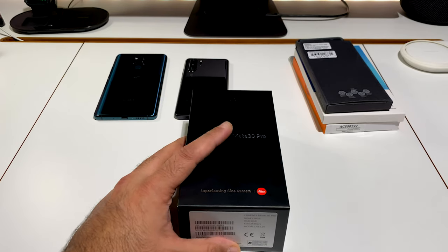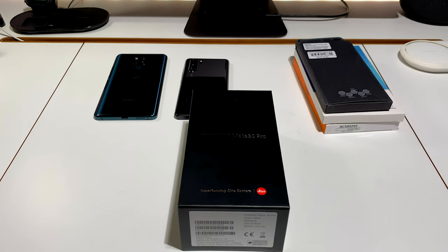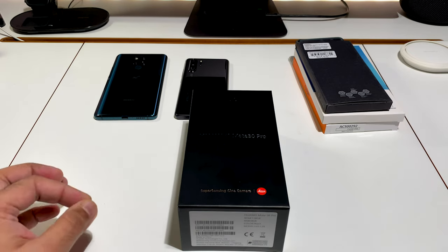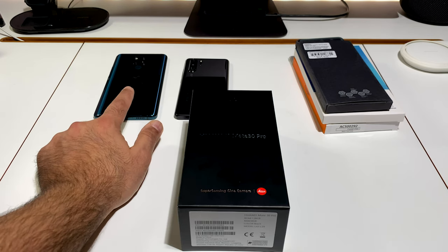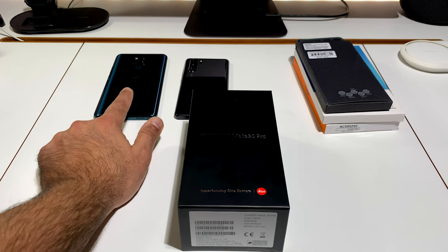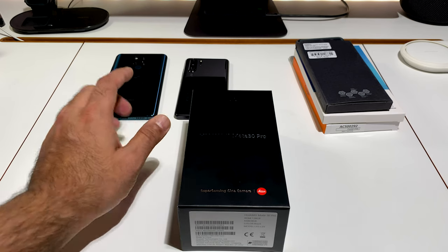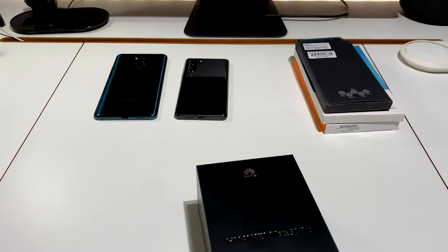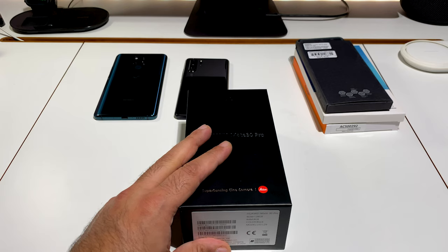This is a phone I've been waiting to get into the studio to test out and use on a daily basis. A lot of you are aware I have numerous Huawei devices — I've got the P30 Pro, the Mate 20X 5G, the Nova 5T, the Mate 20 Pro, and the P20 Pro. I was very eager since I saw the launch in Germany last year to get hold of this device.